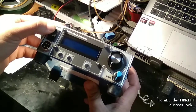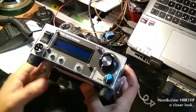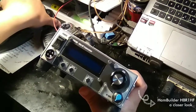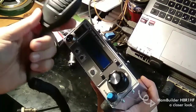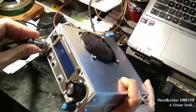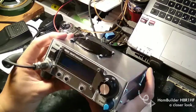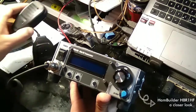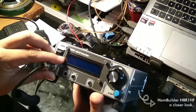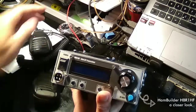So here is the on-off switch. This is where you plug your microphone. Let's take a closer look. The microphone connector has full pins.